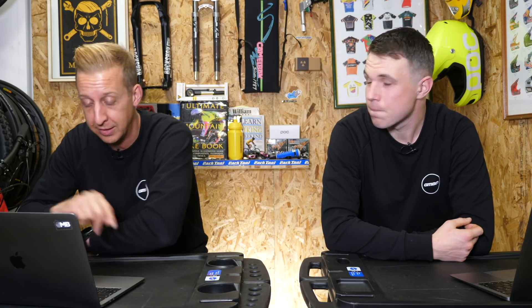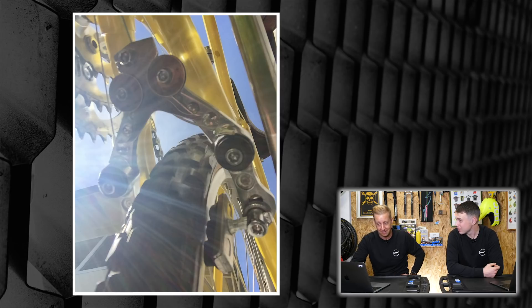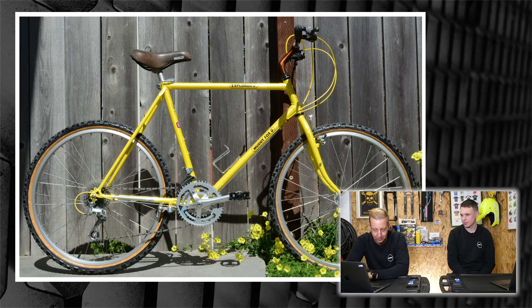Now it's time for the Rewinder section — everyone knows we love the retro stuff, and you clearly love it too because you send us some wicked stuff. First up on screen is this old Muddy Fox Explorer from Rob in San Francisco, who got it for 40 bucks on Craigslist. The condition of it is insane. It's funny — we've been talking about geometry recently. Look at that: long chainstay on the back, that slack head angle on the front, that short stem and those big bars. What went wrong with mountain biking in the middle?